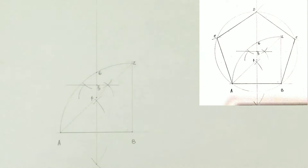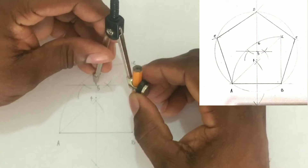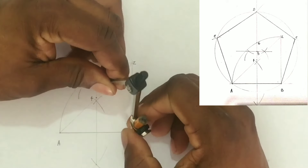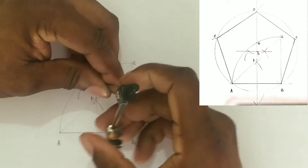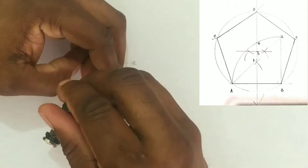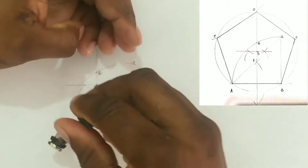We will now construct a pentagon. To construct the pentagon we will put our compass center at point five and extend our compass to A or B. We will then draw a circle.